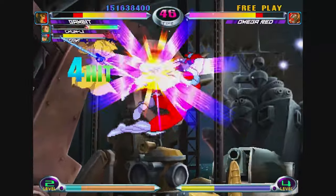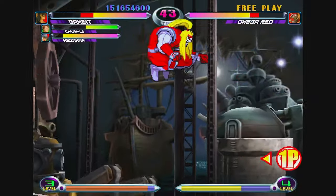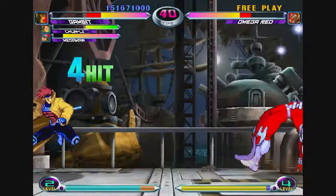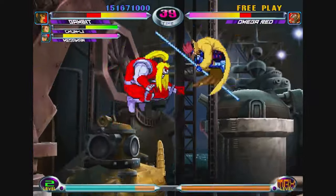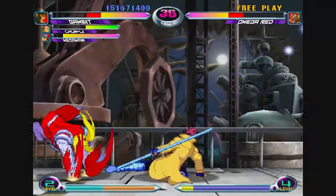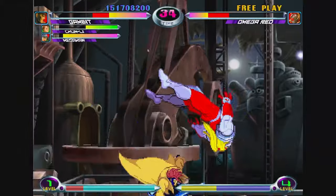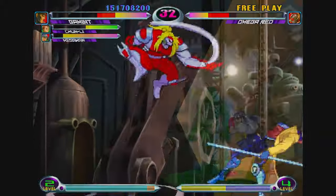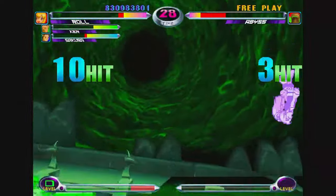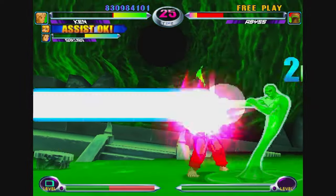Right now most of the players online are playing Marvel vs. Capcom 2 — it's just the standout game in the collection. The other games are great too, but Marvel vs. Capcom 2 is one of those games every fighting game lover has to experience. The fast-paced nature of it — I'd almost consider it the Super Smash Bros. of its time. And it has still aged beautifully; it's a great collection overall.